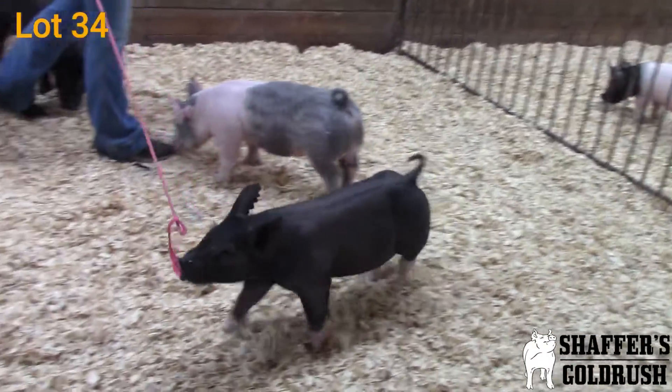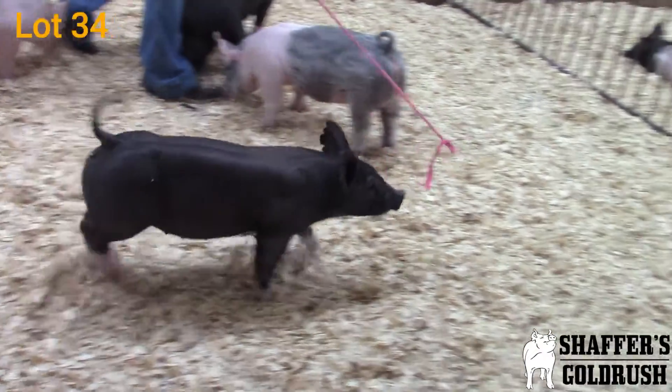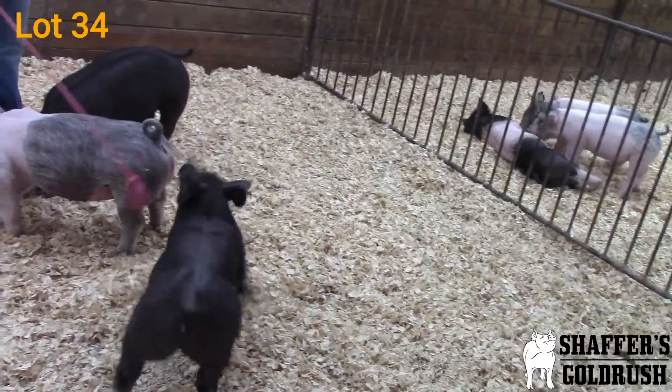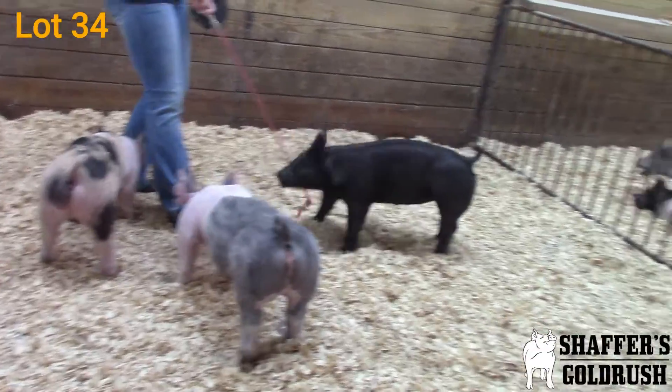She sets her feet down square at the ground, she's square in that upper skeleton, and also really good in terms of center body dimension. This is a gilt I think is going to be one that's fun to have in the show ring, but also take home and make a really good mama. Again, that's 8-7. We have her sister in this pen too.